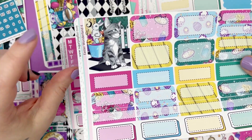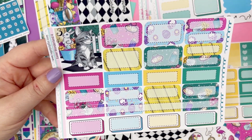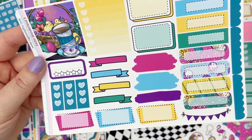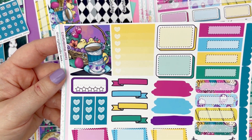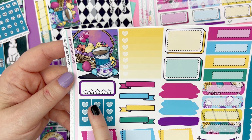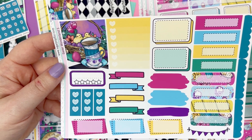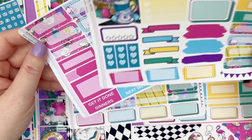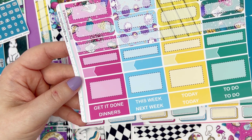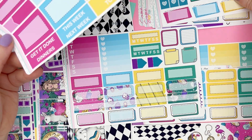Page four has another full box with a little kitty — supposed to be like the Cheshire cat — and then a bunch of functional boxes along with some really fun shadowed boxes. Page five has another full box with a little Easter basket and some teacups, another checkbox, three-heart checklists, a review box, banners, alternative boxes, fourth boxes, and scalloped headers. Page six is headers, more scalloped headers, regular headers like 'to-do this week' and 'next week,' and a bunch more boxes. That is the full size standard vertical kit.